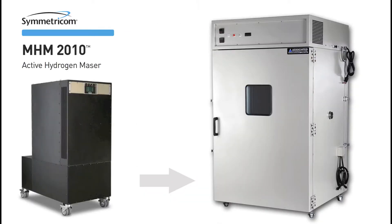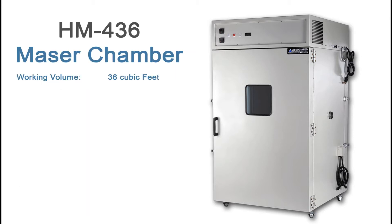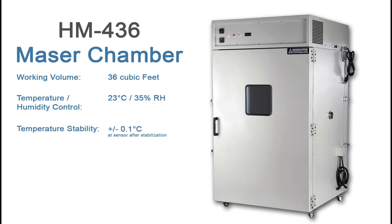The HM436 was designed to house the Symmetricom MHM 2010 Active Hydrogen Maser. This chamber has an internal working volume of 36 cubic feet, and it can accurately control both temperature and humidity at optimal conditions for Maser operation. These conditions are 23 degrees C plus or minus 2 degrees C, with a steady-state relative humidity of 35%. Temperature stability is 0.1 degrees C at sensor after stabilization, and the humidity stability is plus or minus 5% RH at the sensor.